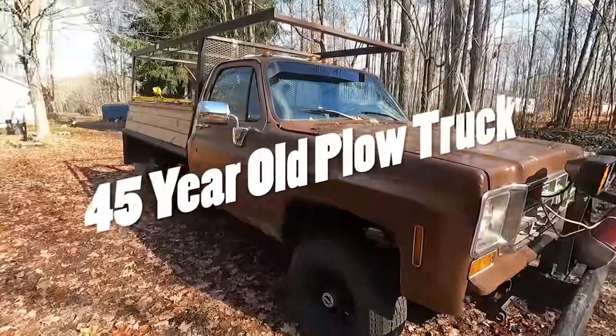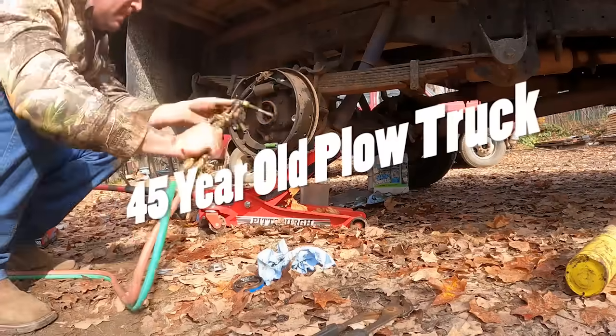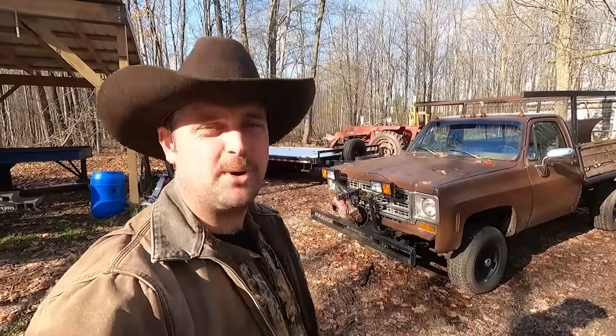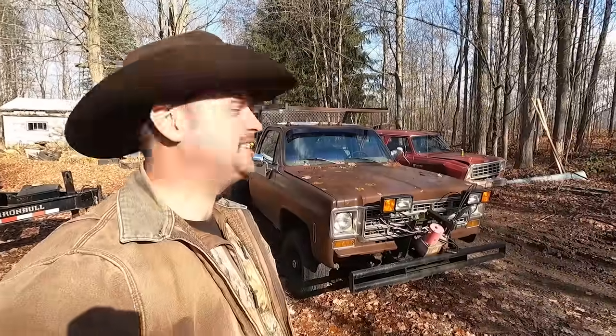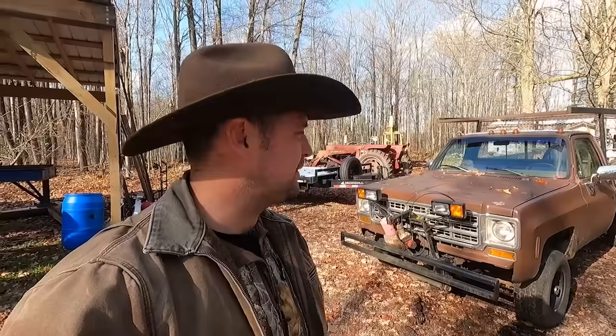Hey y'all, welcome back to Andy's Little Homestead. I'm Andy, and this is Juanita — got me a new plow truck to work this winter. She's a 1978 GMC K-15. Today I'm gonna show you around the truck, everything about it, and then we're gonna fix it, because I can't afford nice things. This was only four thousand dollars and she's in pretty good shape for four thousand dollars.